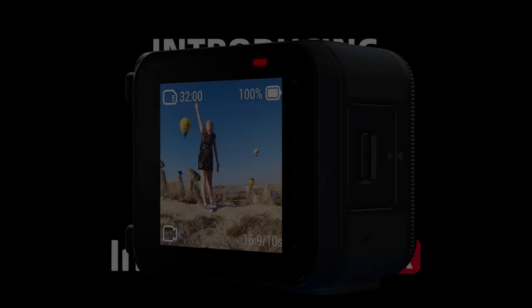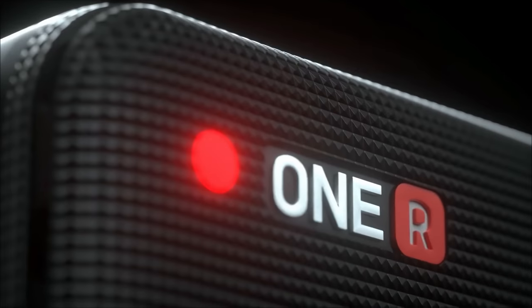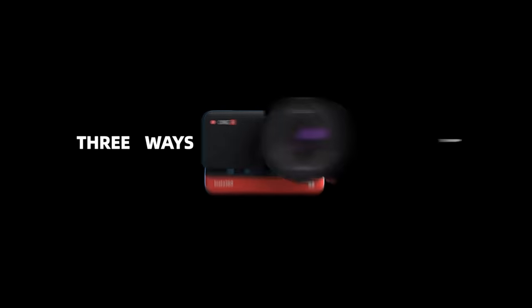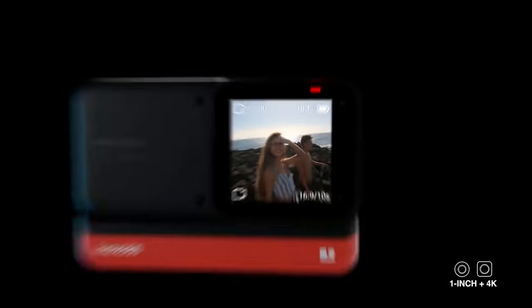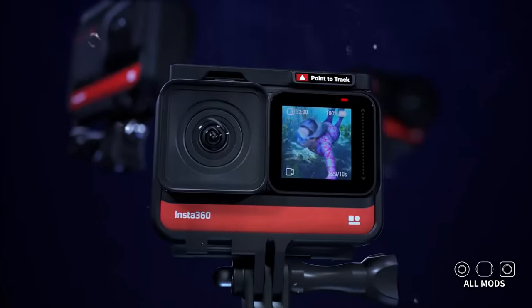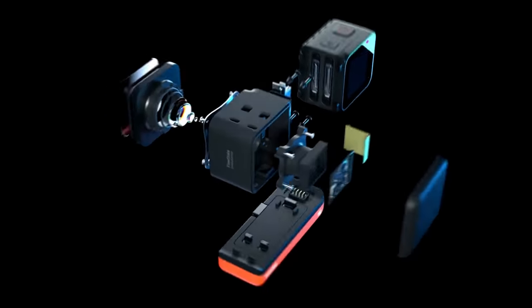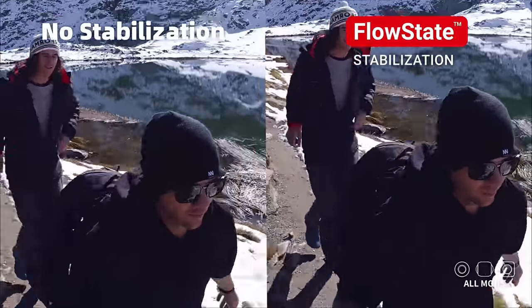About two years ago, Insta360 released the 1R and with its modular design gave us the ability to switch between a wide-angle lens, a 360-degree lens, and even a one-inch-sensored, low-light-loving Leica lens, all with just one camera. Suddenly, you didn't need to buy a GoPro Hero and a GoPro Max because the Insta360 1R could do it all, and all for around half the price of the other two. With this revelatory new design, Insta360 nipped hard at the heels of the reigning action cam giant and offered a package that for many was too good not to buy.